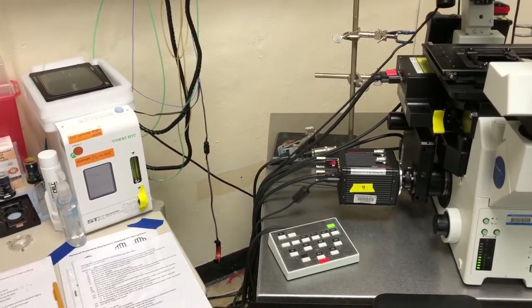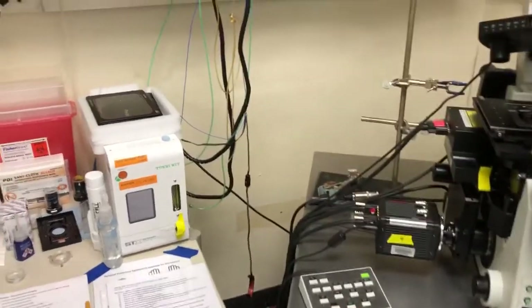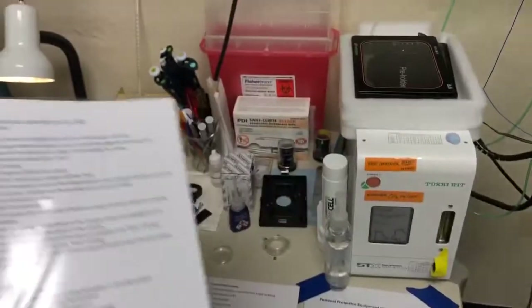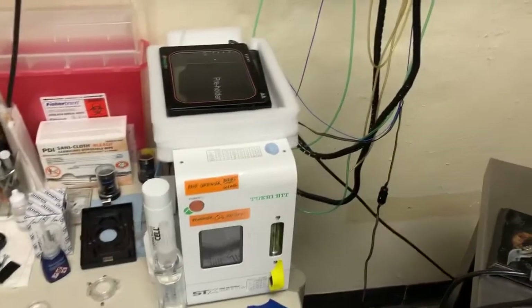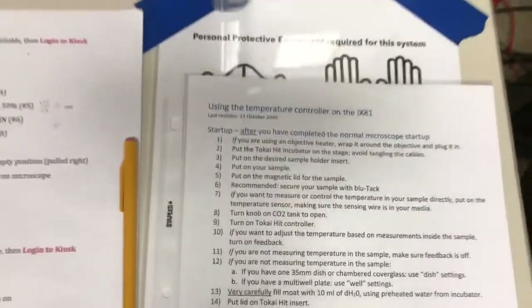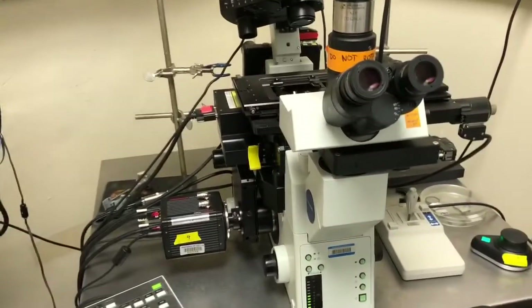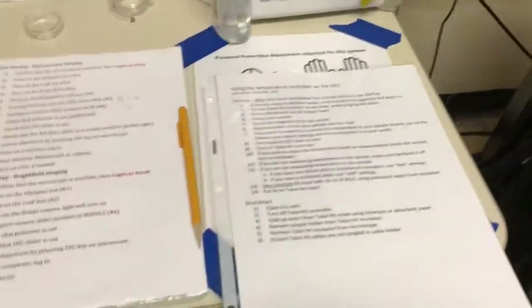The following video will show you how to use the temperature controller on the iX81. We have temperature controller instructions here, which will always be somewhere around in this room. To set up the temperature controller, first you need to have completed the normal microscope startup. Only once you've turned everything else on — which I've already done for fluorescence — and Metamorph is open, only then do you start turning things on for temperature control.